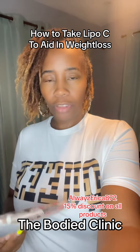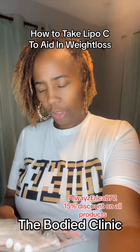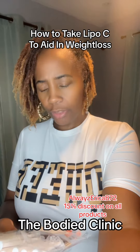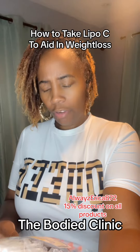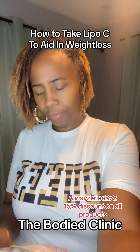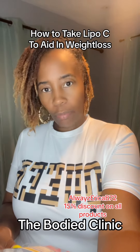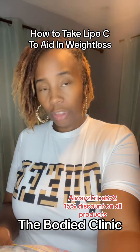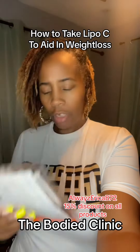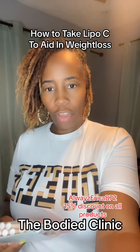I'm going to quickly tell you the instructions. It's called the Skinny Shot — Lipo C MIC injection. You're supposed to clean your hands and the injection site with alcohol, then pinch a fatty part of your skin. I'm going to put this in my belly.